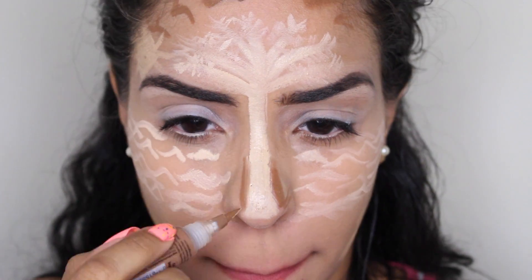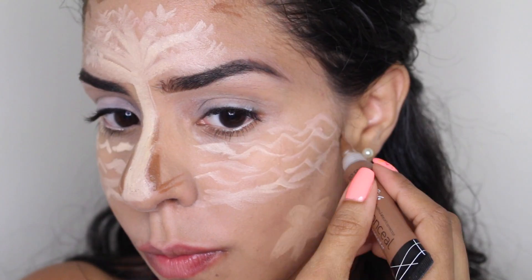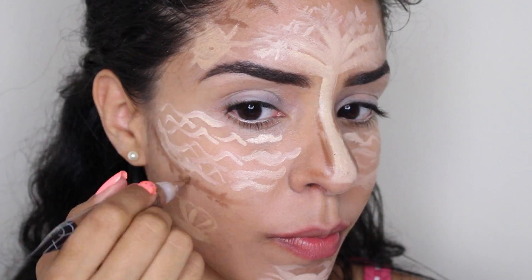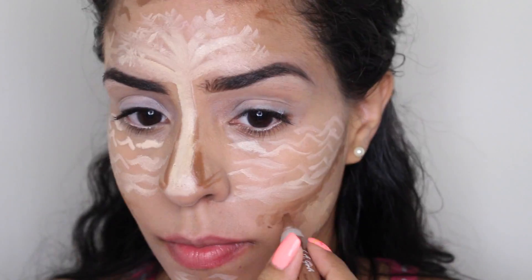To further contour my nose, I'm going to add more details to the base of the palm tree. Next, we're going to contour my cheekbones — this will represent where water meets dry land. I'm going to draw little dots on the sides of the contour to indicate sand.